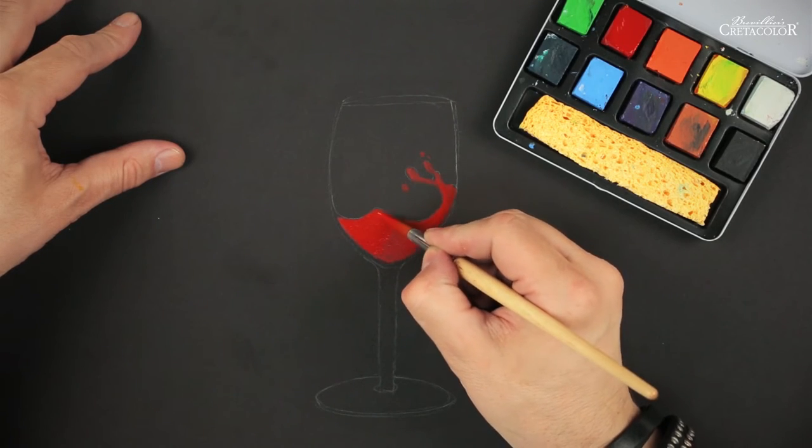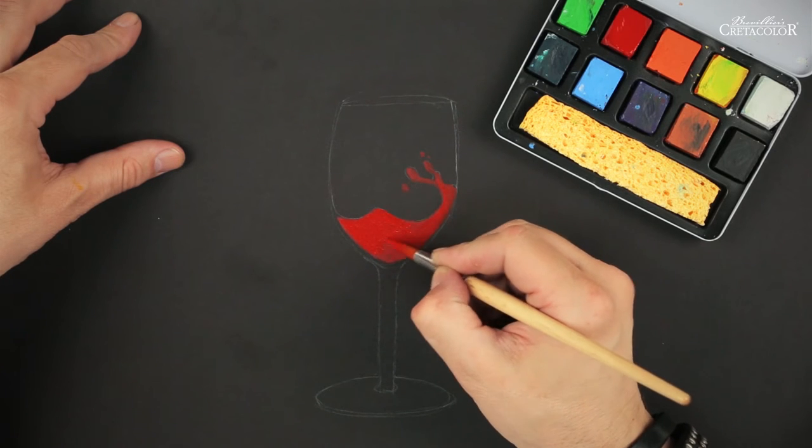Apply it on your paper. Important here: let it dry properly. Otherwise you might take off the previous layer.